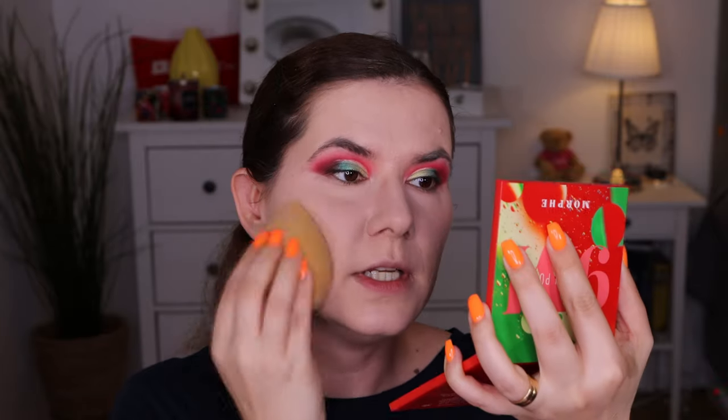It looks really really good. I like this sponge for applying the concealer and the powder, and the foundation looks great — it looks like I have foundation on but it doesn't look heavy. It looks like a natural, soft makeup look — I love it.